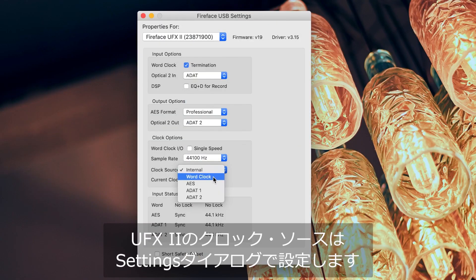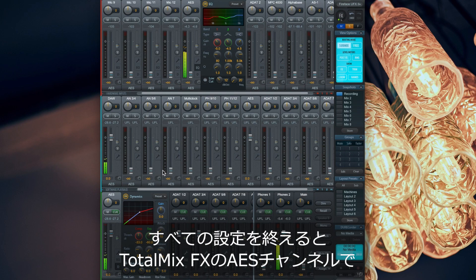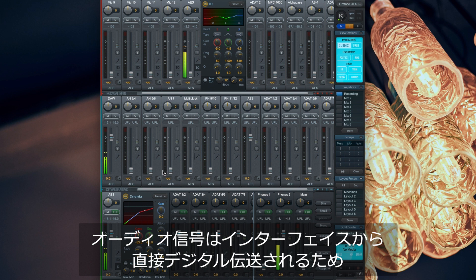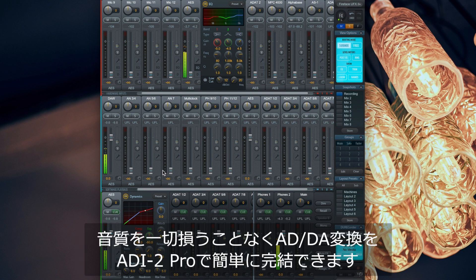To select the clock source for the UFX, go to the driver settings. Once everything is connected correctly, the ADI2 Pro can be controlled over the AES channels in TotalMix FX. Because the digital connection transmits the audio signal directly to the interface, you have the complete ADDA conversion power of the ADI2 Pro with no loss in sound quality right at your fingertips.